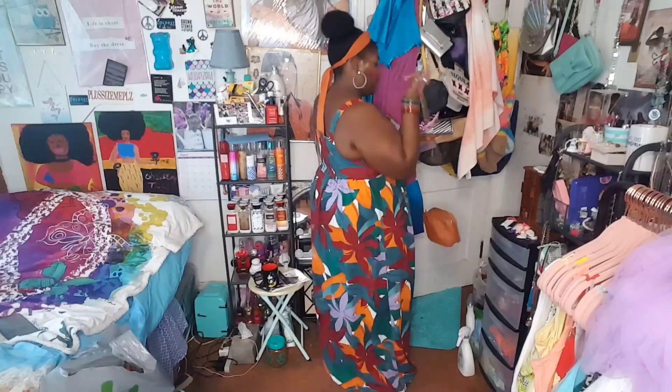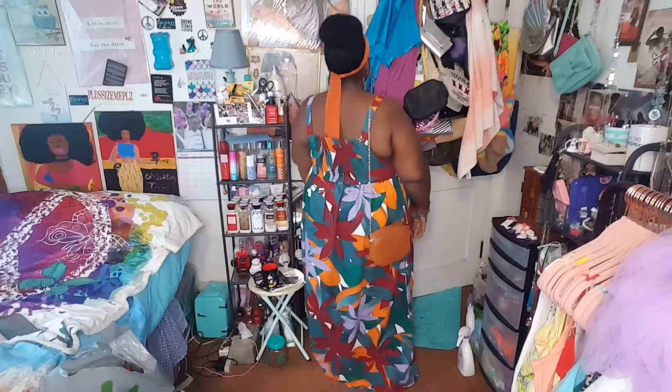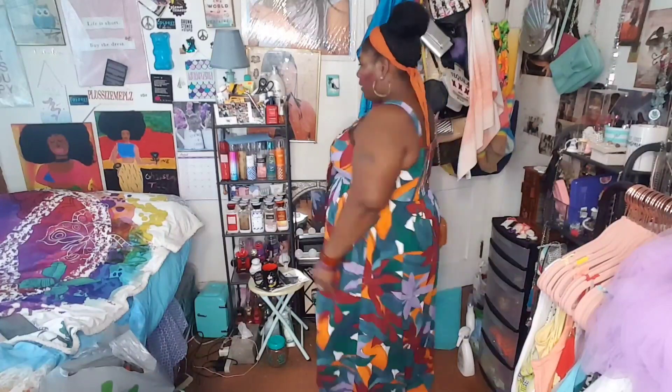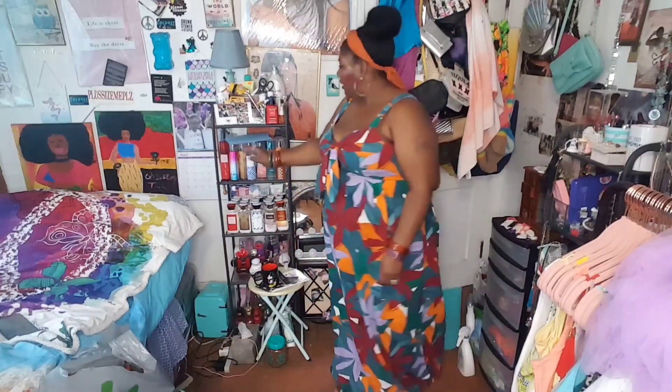I'm not going to wear this as a crossbody — I'm going to carry it like this because the crossbody would take away from the bow that's in the front. And these are her cards — I got my cousin two cards.